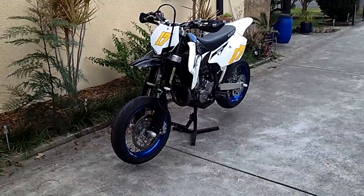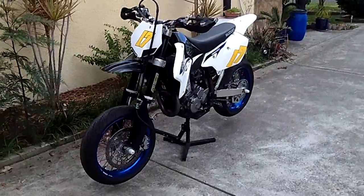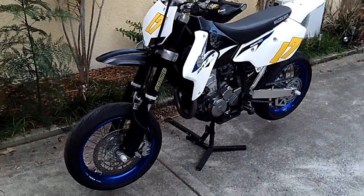I've got the tags, turn signals, pretty much the headlight, all the stuff — the kickstand, the stuff you don't need, the horn and bits like that removed.